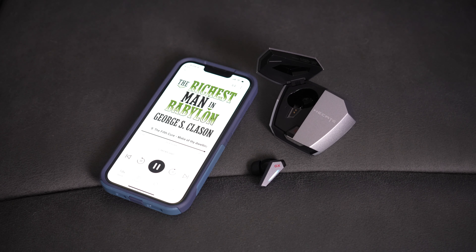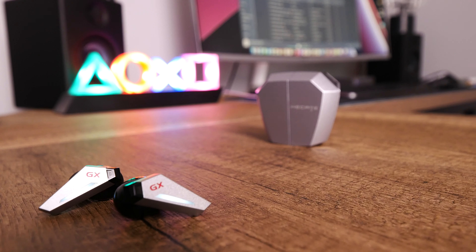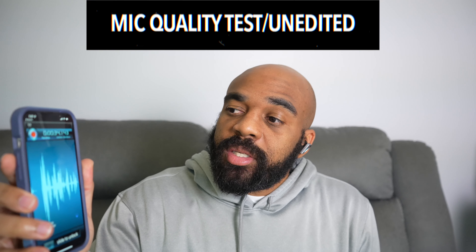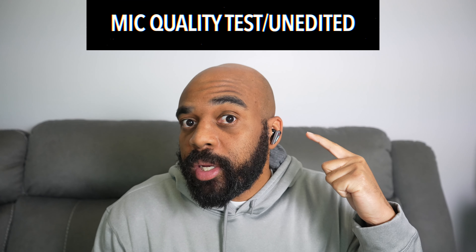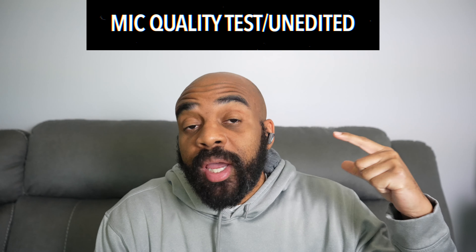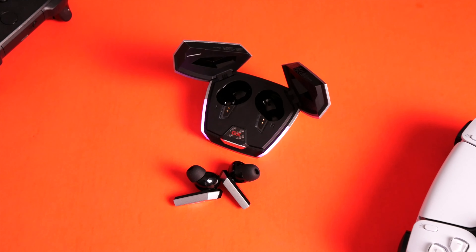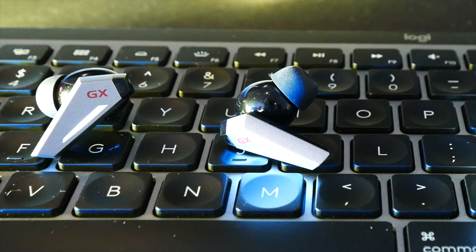Concerning call quality, these have a total of 4 mics — 2 in each earbud — and I think they do a decent to good job of focusing on speech and rejecting ambient noise. As always, I took a call quality sample for you to judge. I recorded audio directly from the earbuds' microphones paired to my iPhone 13 Pro, with no editing and my heater running in the background to see how well they block out that sound and focus on my speech.